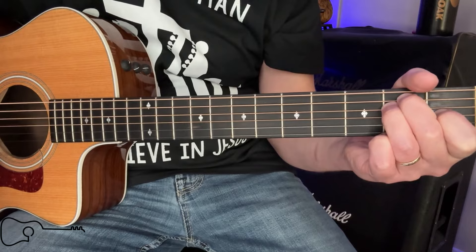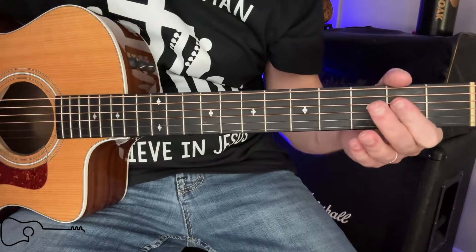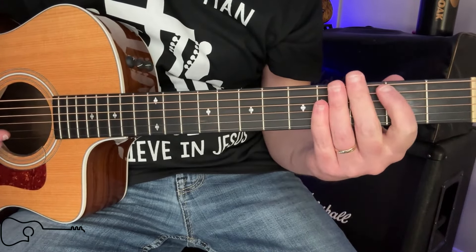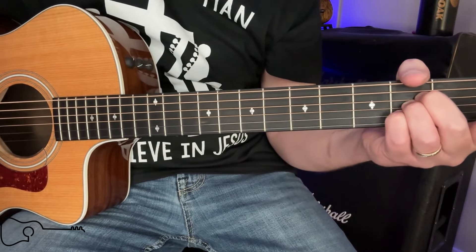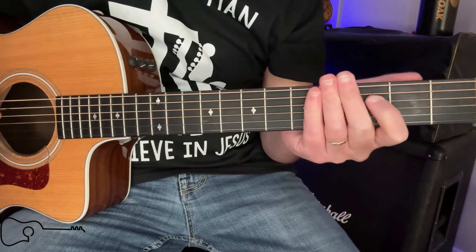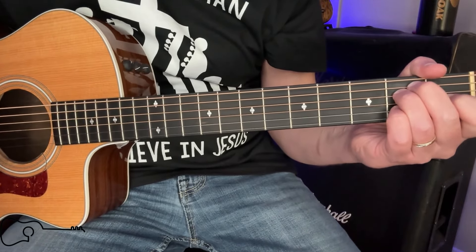So if you are doing the advanced lesson, there's no lick there — you're going to come and join us with open chords. If you're the advanced player doing the lick, anytime it goes to the F sharp major, the A, or the B7, you'll be joining us on strums and then you'll go back to your lick. From there we're going to go ahead and sing a little bit and show you exactly what that is.